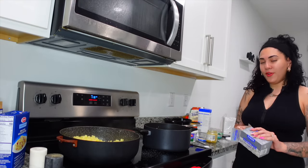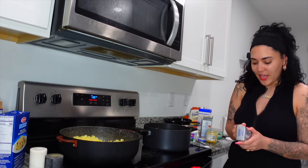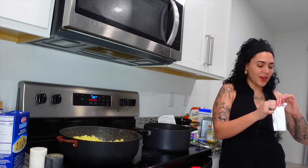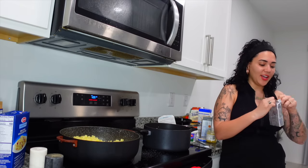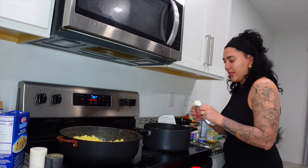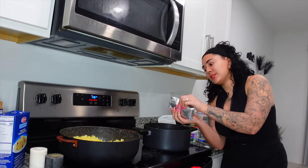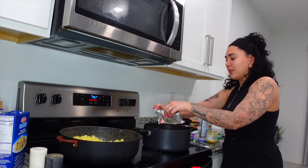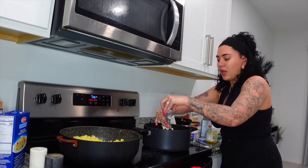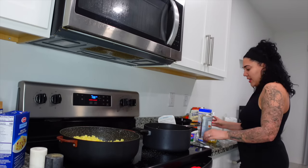I've been recording for you guys and Snapchat, and that's what's hard about cooking and making content at the same time — you have to record and remember so many things. When I cook I'm really concentrated. I'm trying to be more active on Snapchat, posting daily, so if you're not following me there I'd really appreciate it.